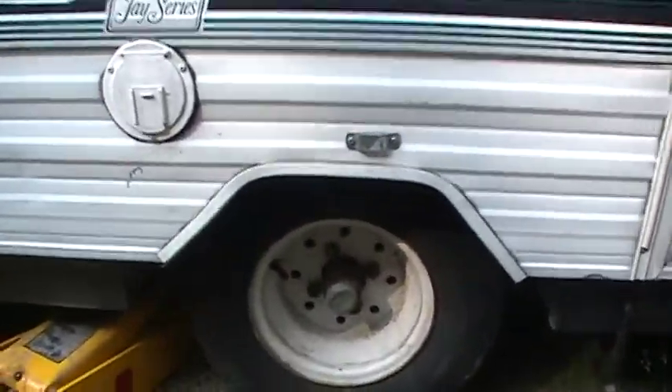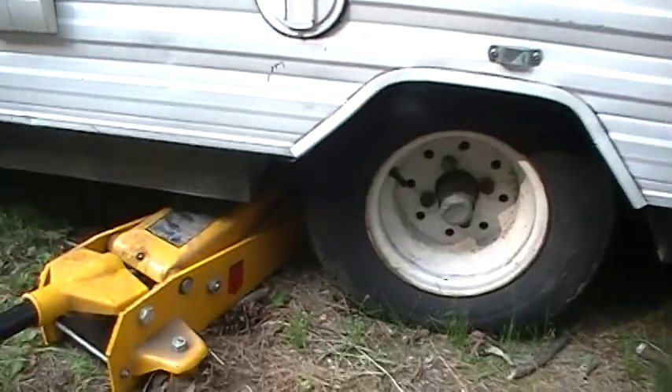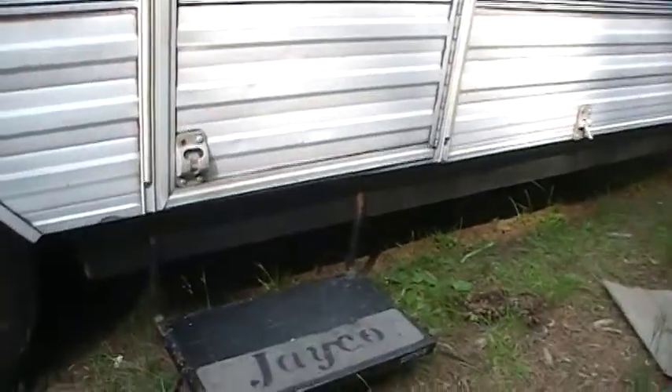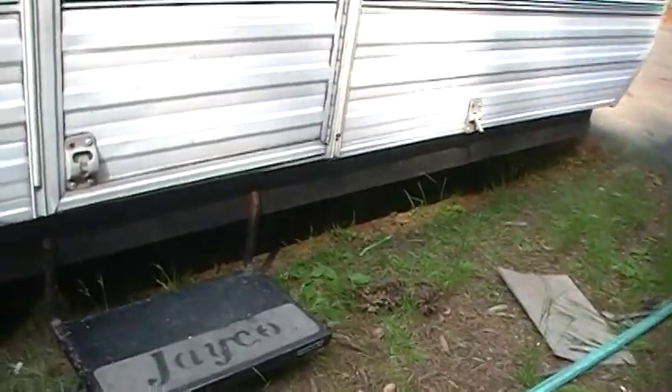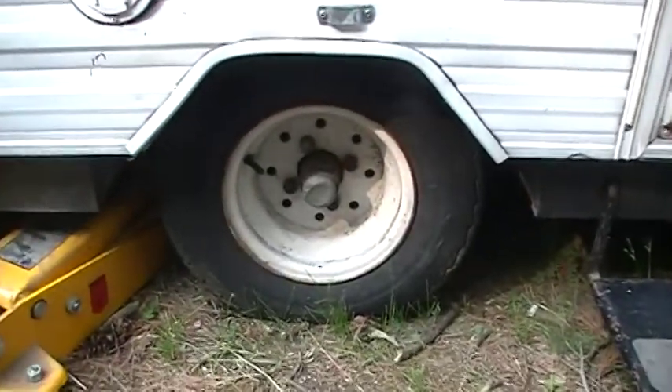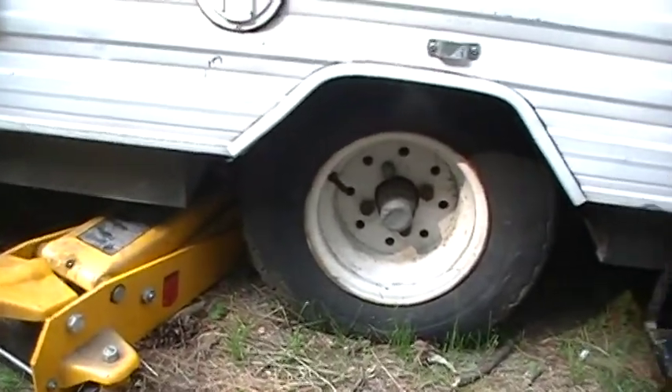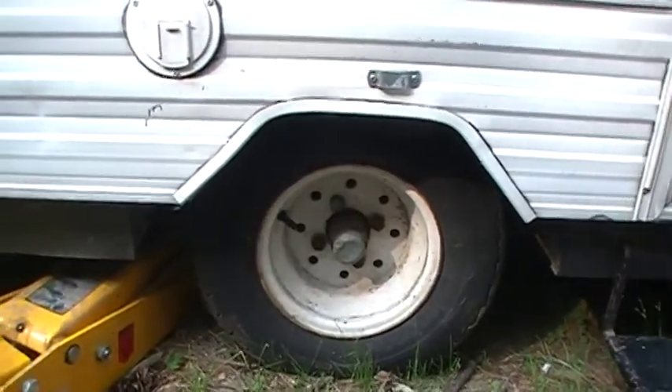If your pop-up trailer doesn't have any specified places in the owner's manual or anywhere on the trailer that are safe to jack it up, it's not like a car. You can't really put the jack under the axle because you can bend the axle on the pop-up trailer and throw the camber off.